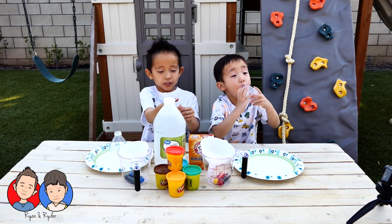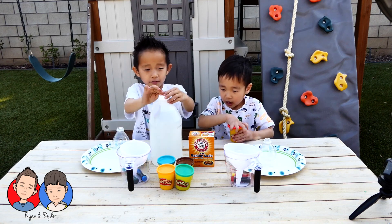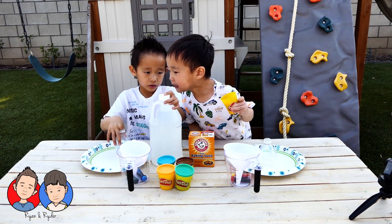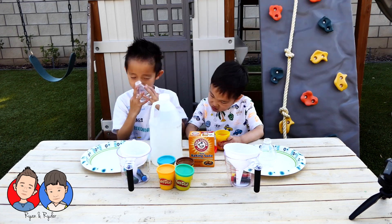Today we are doing an experiment. Today we are doing a volcano eruption! And we are doing the volcano! So we are doing the volcano.